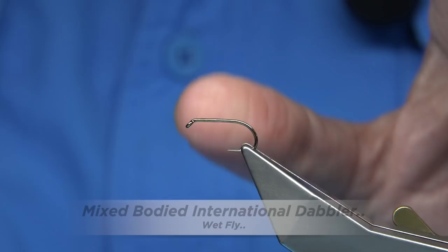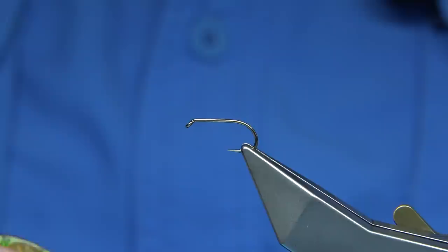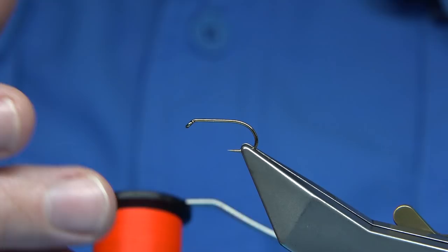For this Dabla, the hook I'm using is the Fully Mills Competition Heavyweight size 10. You can tie it smaller — 12s if you want, even 14s — and it'll still work. This is a mixed-bodied version, so the International Dabla normally is just a sunburst-like coloured body, but this is a mixed version.